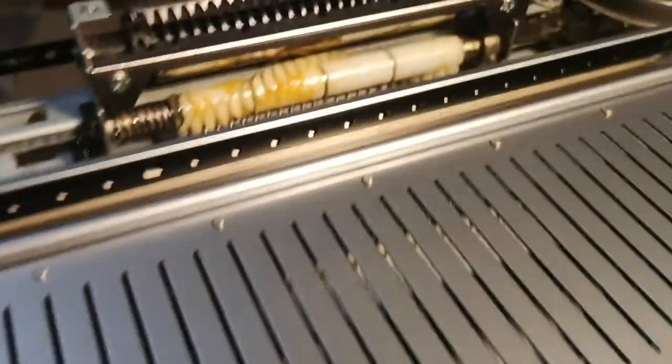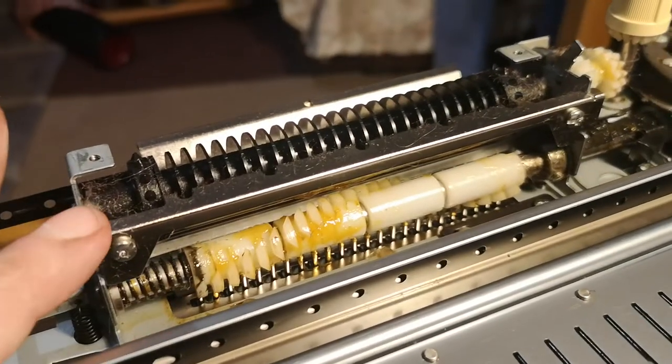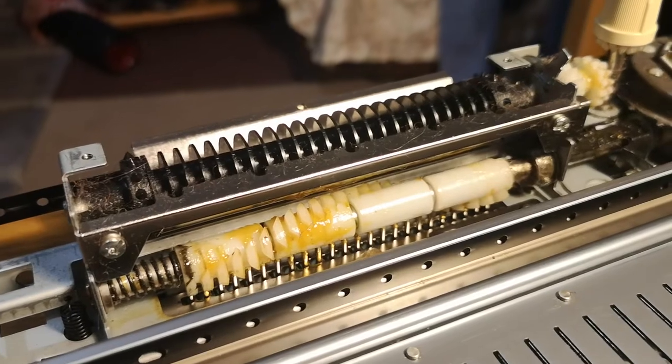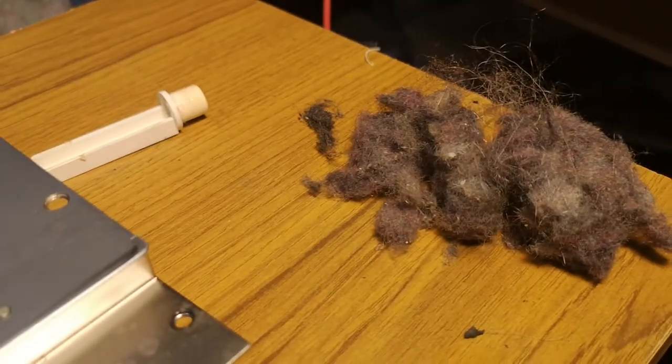What am I going to do next? I am going to degrease all of this, take it all to clean it, scrub it all up nicely, make it run nicely, re-grease, and put my machine back together. So this was only a little quickie just to tell you what you can find in a machine.